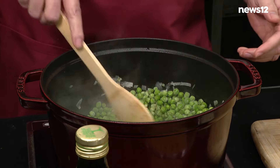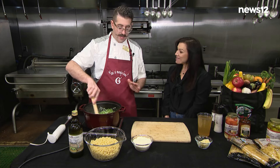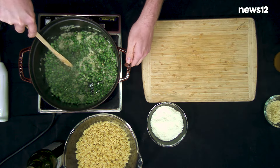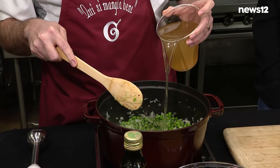Next, our peas are going in. Believe it or not, my kids love peas, so they like this. We're gonna add some chicken stock to this — not too much. Look at that, that's about a half a quart.